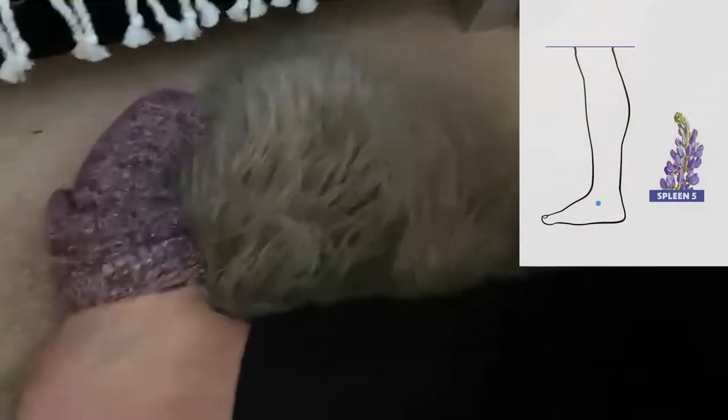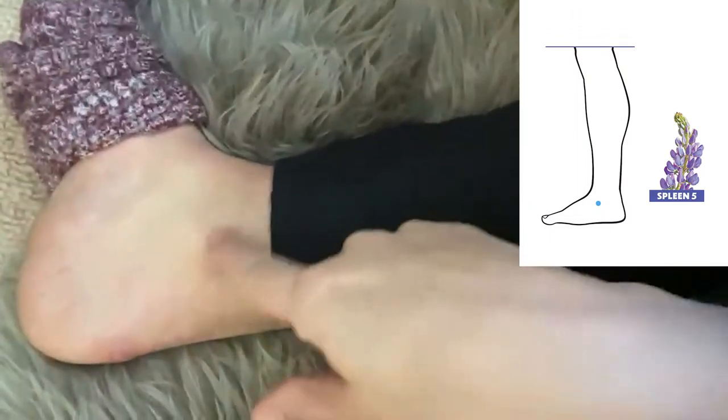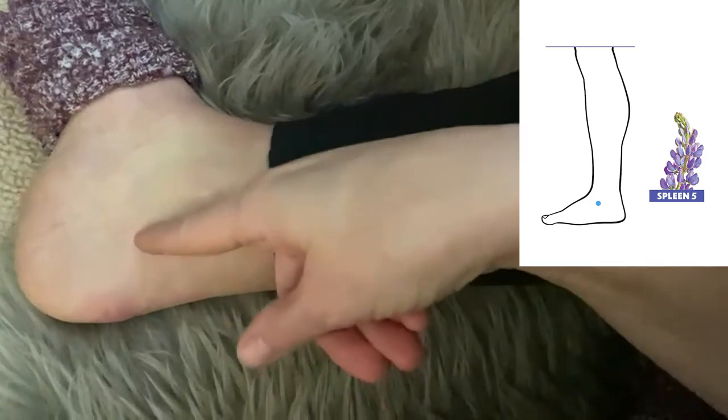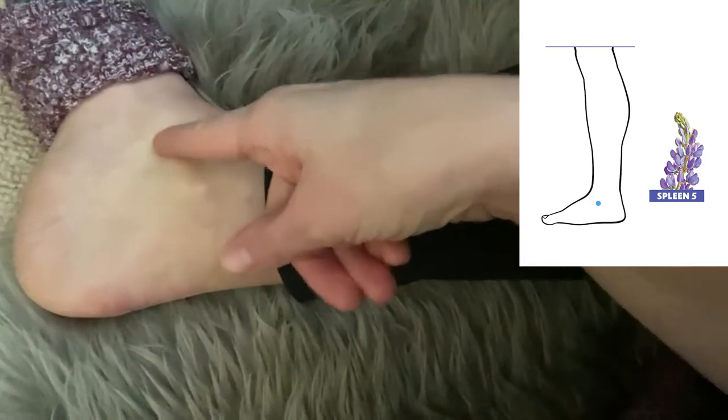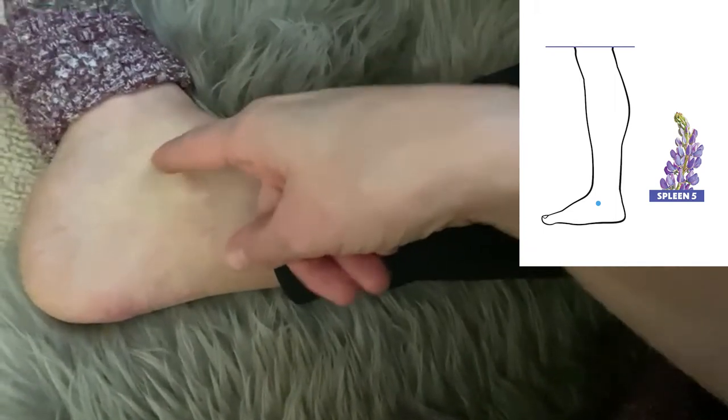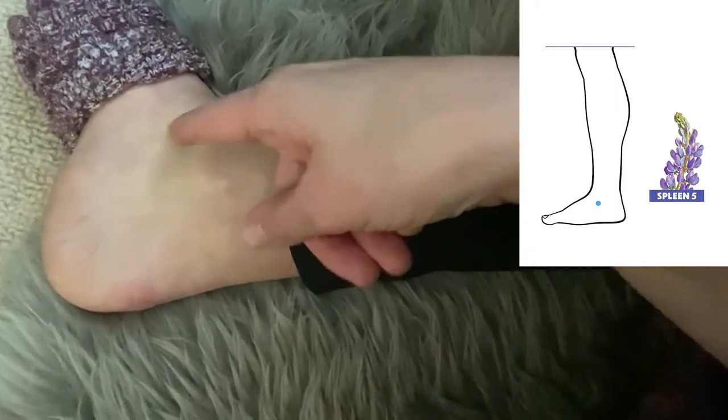The point is on the ankle — I'll show you right now. If you look at the ankle bone and draw a line down the front of the ankle bone and then along the bottom, it's kind of this front corner where there's a little depression. That is Spleen 5 right there. Go ahead and apply your Inner Peace Anointing Oil on Spleen 5.